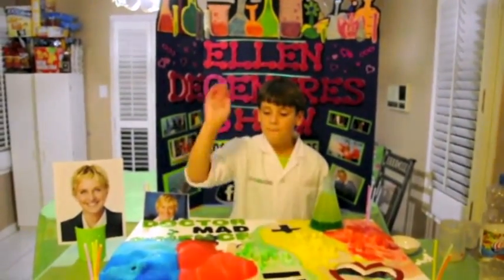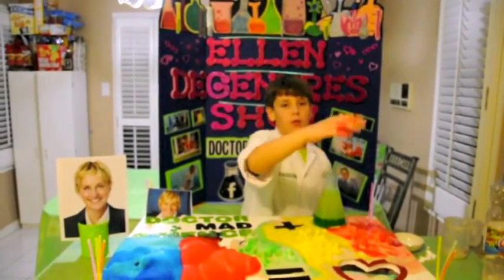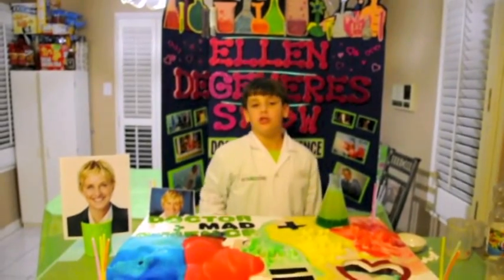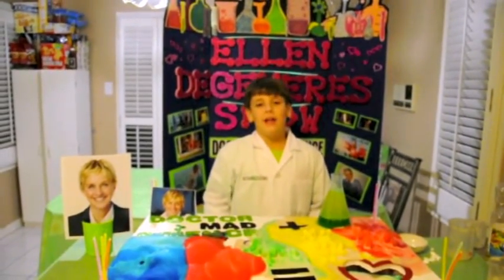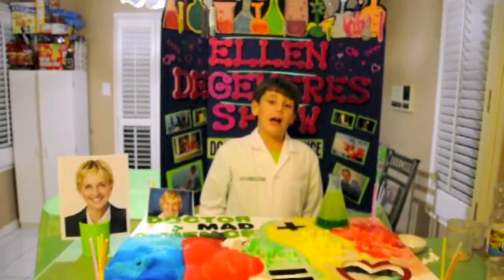I have blue, red, green, yellow! And red for love. I love your show so much! I wanna meet you one day! Thank you! That is our next experiment.